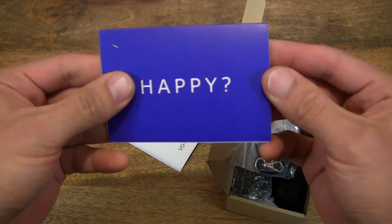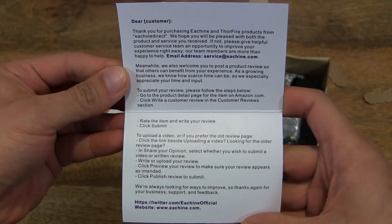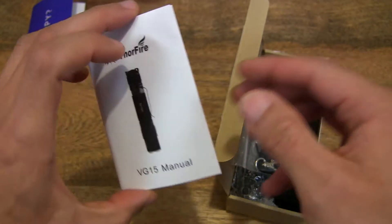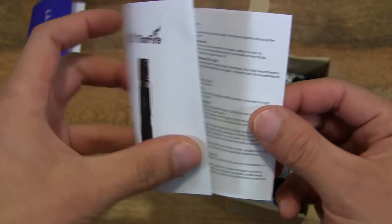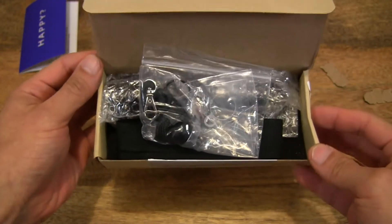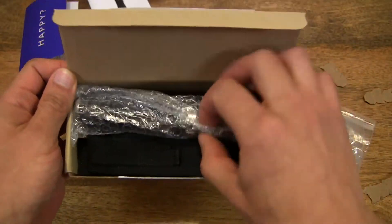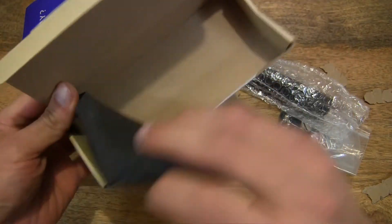So it looks like we've got a Customer Satisfaction card here, or Product Satisfaction card. And then we've got a User Manual. Let's put that aside. And what else do we have in here? Let's just take everything out, and then we'll go through them in just a moment.